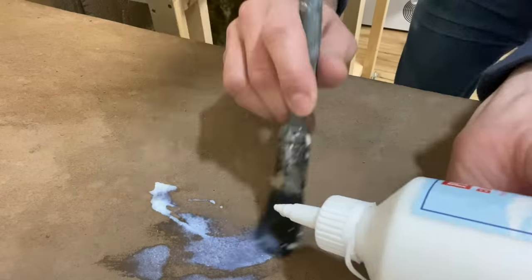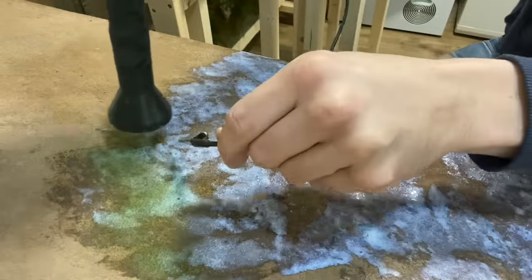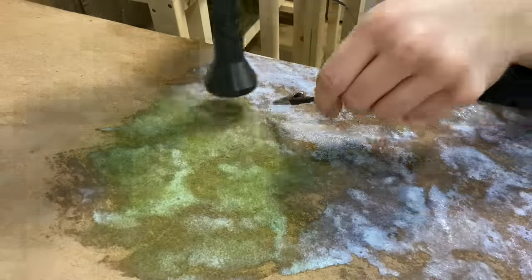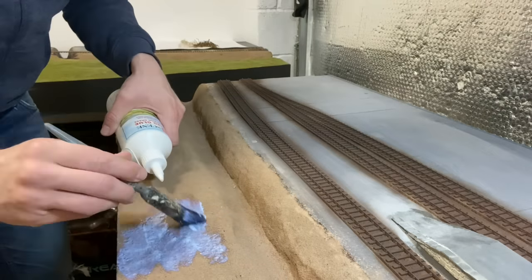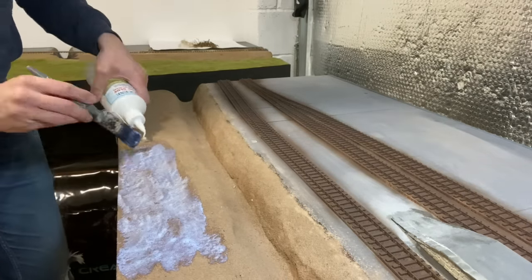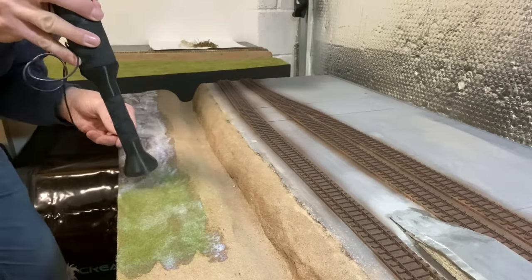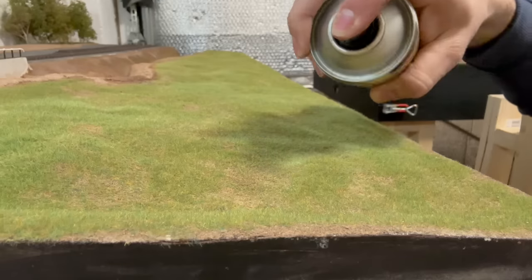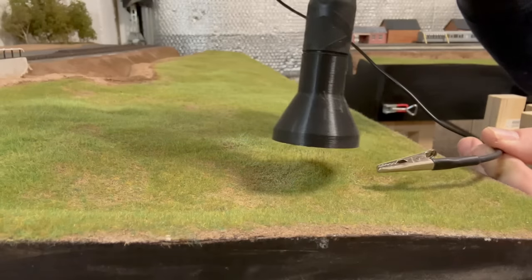The static grass is something I've been looking forward to for some time. I try to avoid adding too much grass and also to leave some patches as I really like the effect it gives. This is WWS North European 2mm. It's really important to give it some variety so I'm going over the top of it with some layering spray and then some 4mm patchy grass.